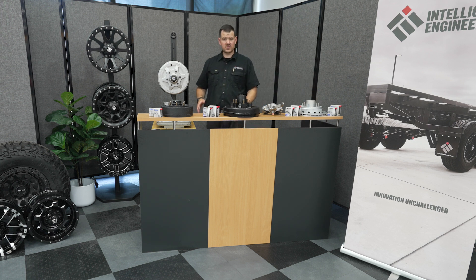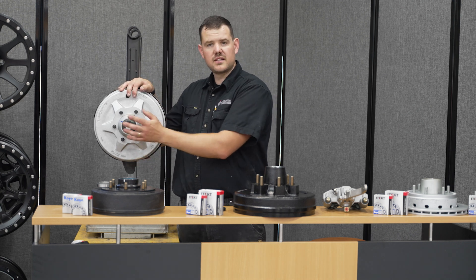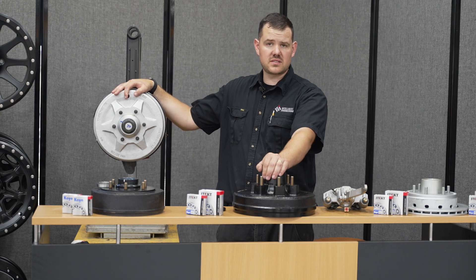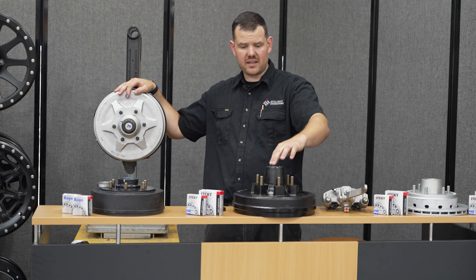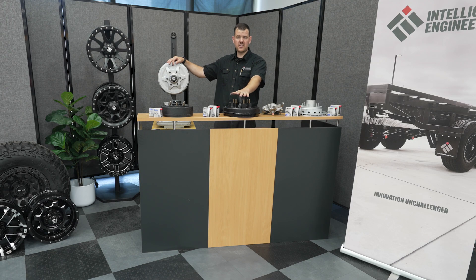Over on this side we have a UniHub — this is new technology. The bearing inside of this drum is nothing like what we see in front of us. The ones in front of us are roller bearings — the old school version which uses grease, meaning there's maintenance, repacking, and a lot of fine care needed to keep these going.